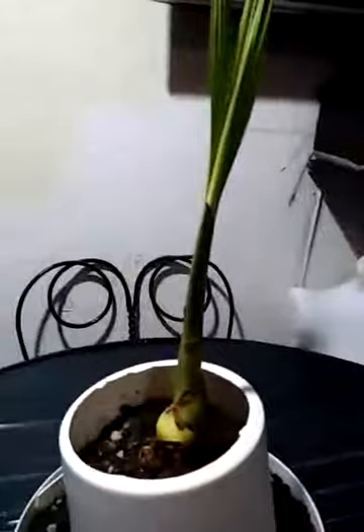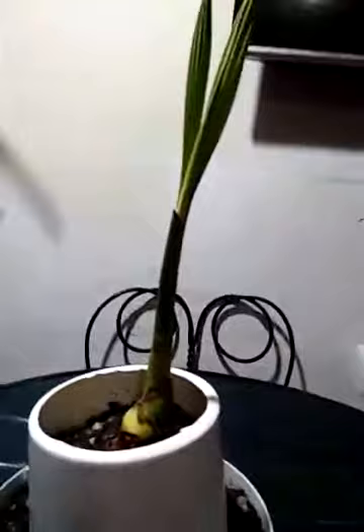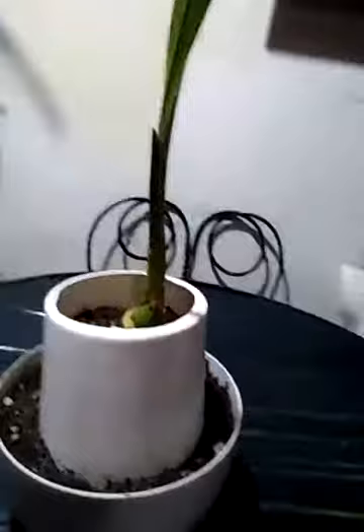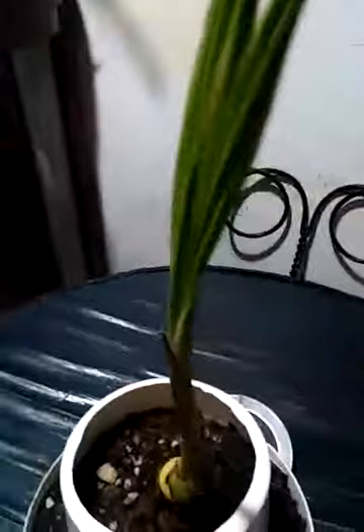I'm going to make it like a palmera tree. I'm going to show you how to do it.